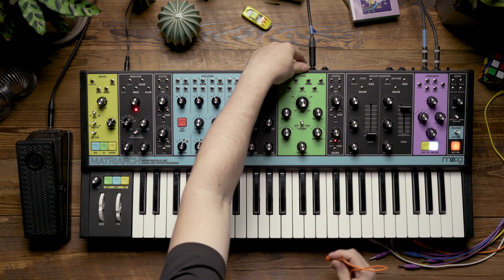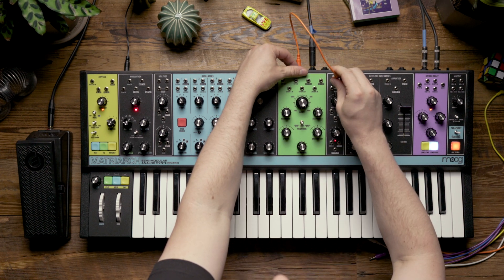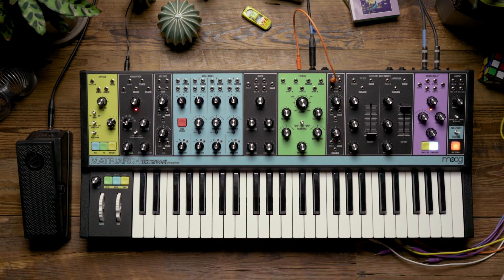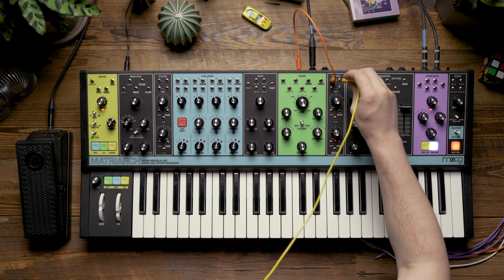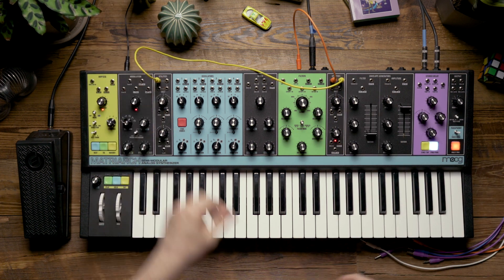I'm going to patch the expression pedal CV output right next to it to the mult on the right side of the instrument, and from there, I'm going to patch the first copy of that mult to the other mult on the left side of the instrument.